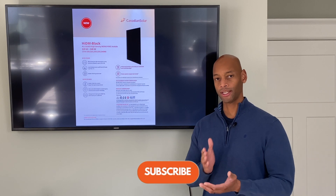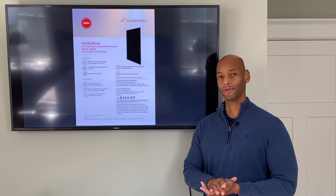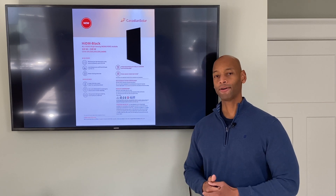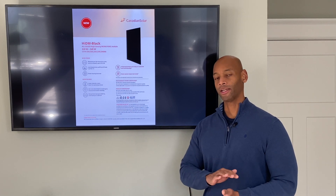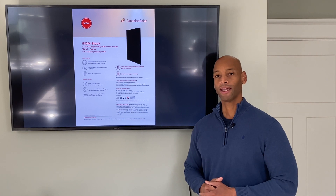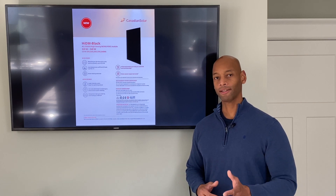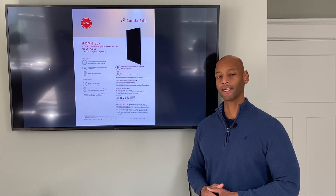Unlike traditional solar panels where you see the silver bus bars running along the face of the module, which can give it kind of a glare at certain parts of the day, the Canadian Solar High Density Module figured out a way to do the connections between the individual solar cells such that we can completely do away with those bus bars, making it a much nicer looking panel. I had a chance to talk to the manufacturer when they first unveiled the product, and I'd like to give you an opportunity to hear directly from them about the unique features and capabilities of this new solar module.